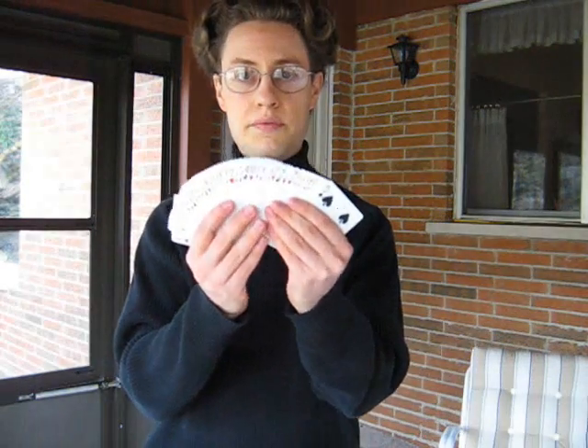You get a regular deck of cards and you have the spectator shuffle them. You can even borrow these cards. So they're all mixed up — they can mix them as long as they want. Let's just mix them up a little bit here.